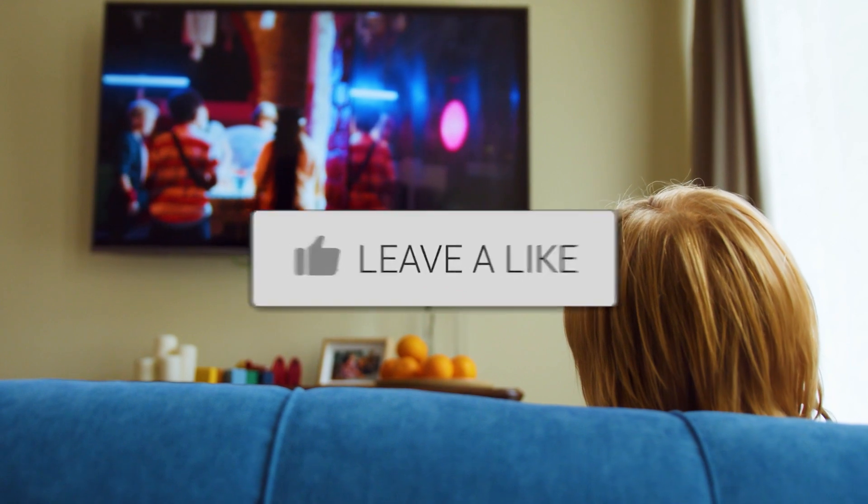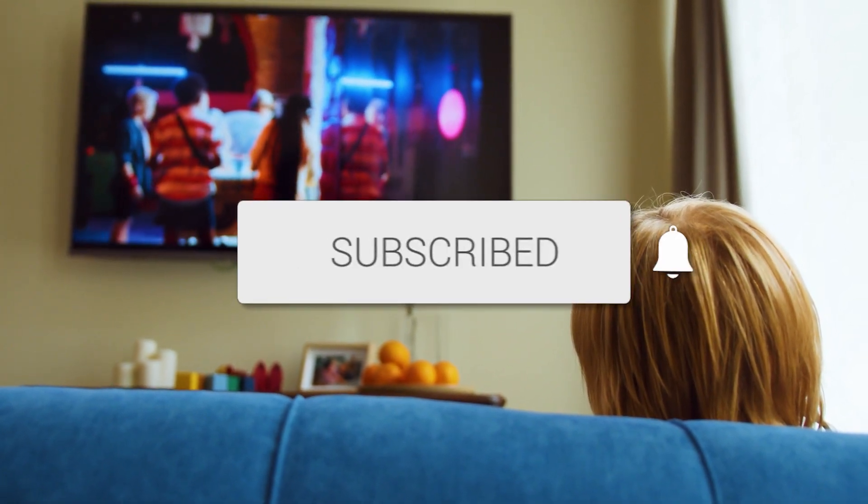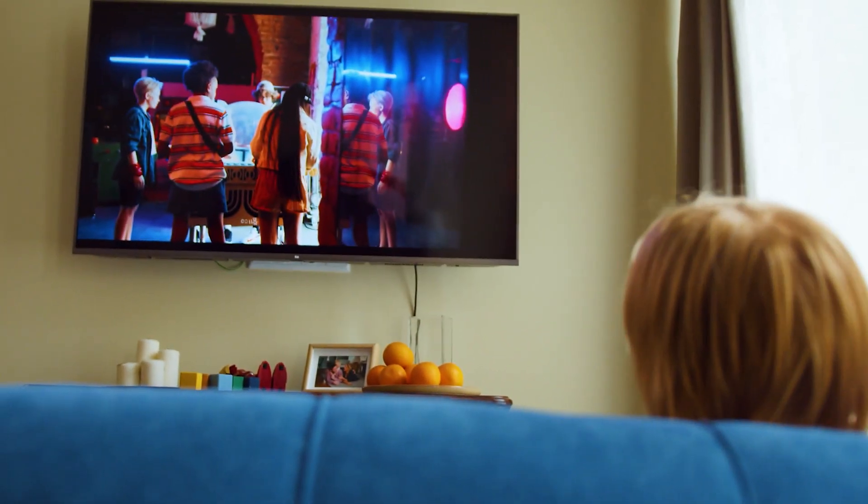If it was, go ahead and click a thumbs up on it, and go ahead and subscribe to my channel. I make tech videos all the time and I would love to have you back in the next one. Take care.